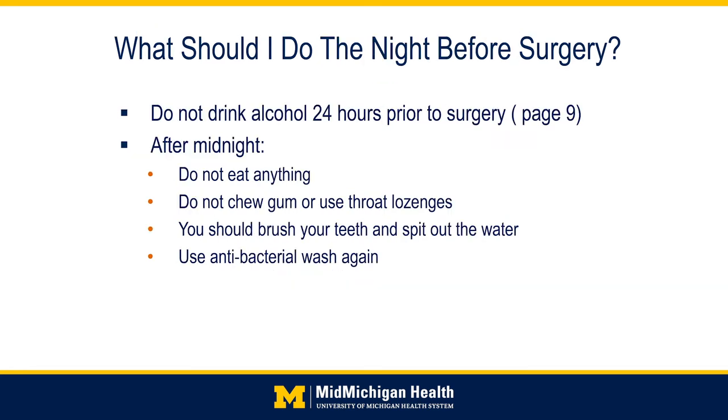What should you do the night before your surgery? Please do not drink alcohol for 24 hours prior to surgery, and after midnight, don't eat anything including gum or throat lozenges. Do brush your teeth but be sure not to swallow any water, and once again use the antibacterial wash.